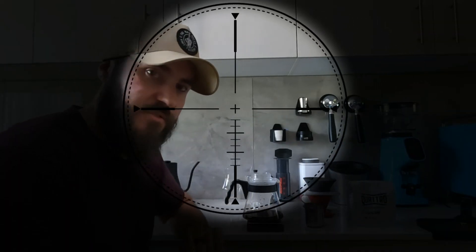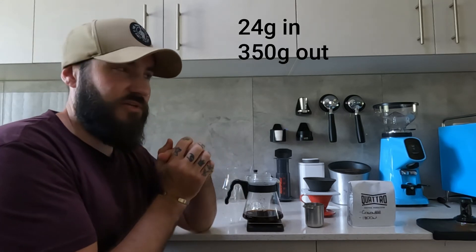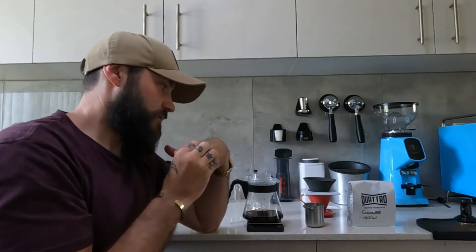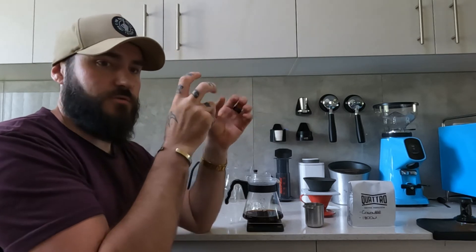It tastes exactly the same, so going finer again isn't going to help - that'll just create more granules and defeat the purpose. I've done some research and apparently there's a recipe for this: 24 grams of coffee in and 350 grams of water out, which is roughly a 1-to-14.5 ratio, with a 60-gram bloom, then pours up to 150, 250, and 350 grams. I don't know the temperature, but I'm going to go up to 94 degrees Celsius - more of an industry standard - and see what happens.